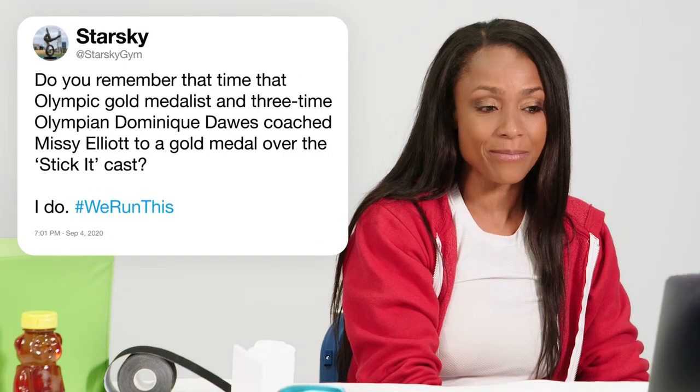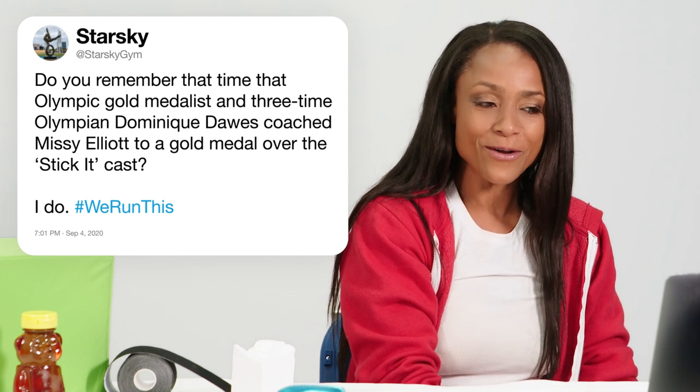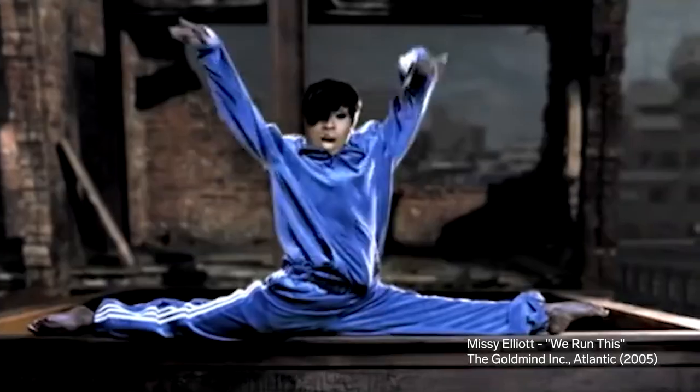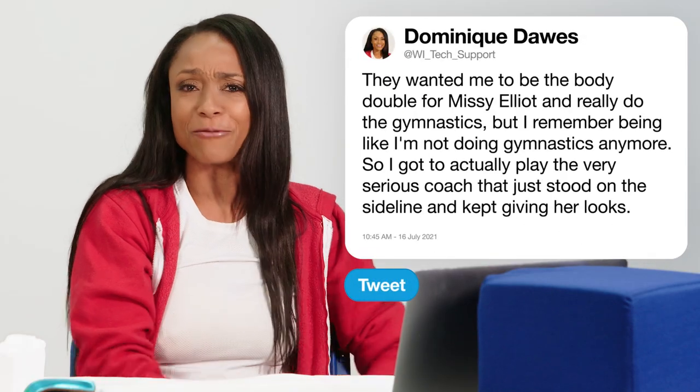At Starsky Gym asks, do you remember that time that Olympic gold medalist and three-time Olympian Dominique Dawes coached Missy Elliott to a gold medal over the Stick It cast? I do. That was a fun experience, having the opportunity to meet Missy Elliott, who is one of the greatest producers out there. I did love that movie Stick It — it was very entertaining, especially for a former gymnast. At one point they wanted me to be the body double and do the gymnastics, but I was like, I'm not doing gymnastics anymore. So I got to play the very serious coach who just stood on the sideline and kept giving her looks.